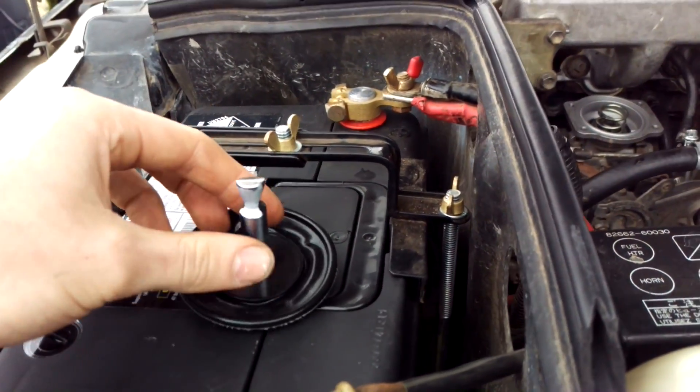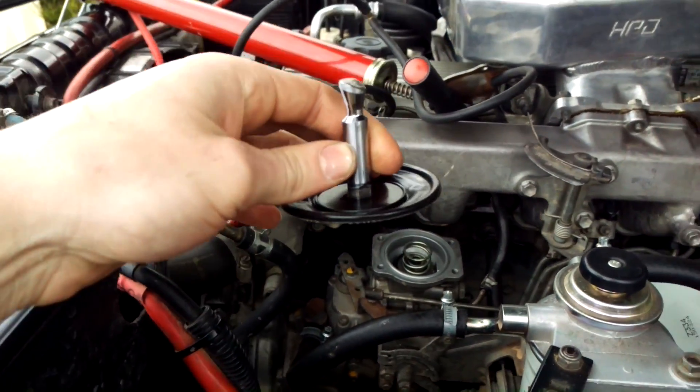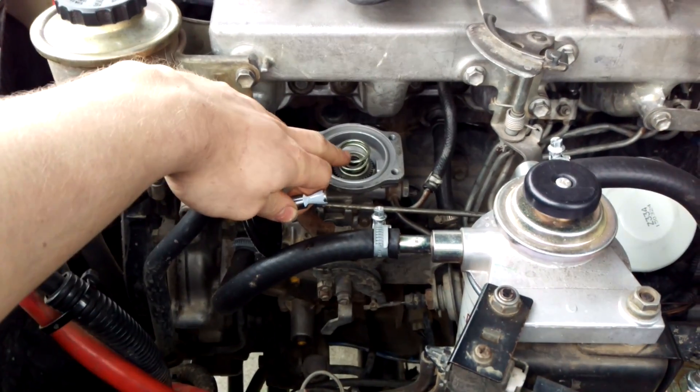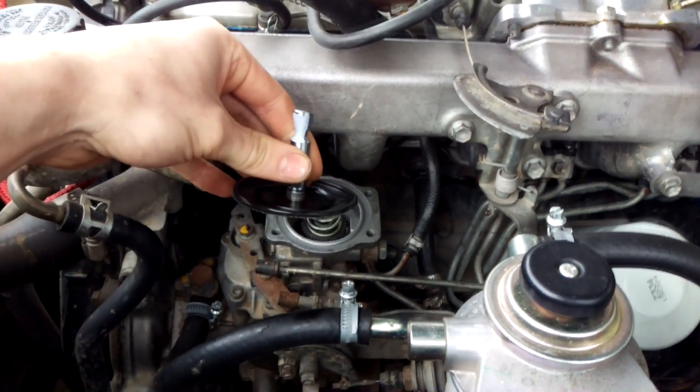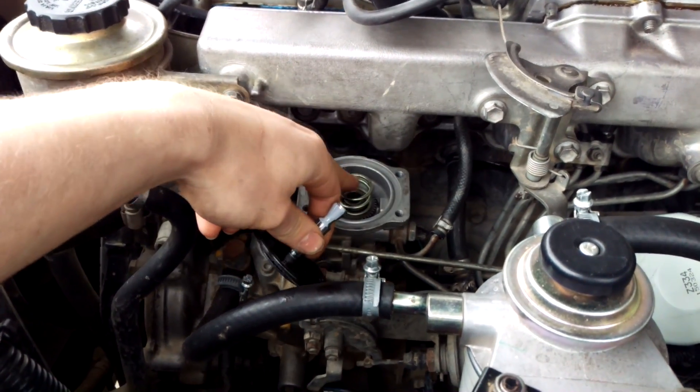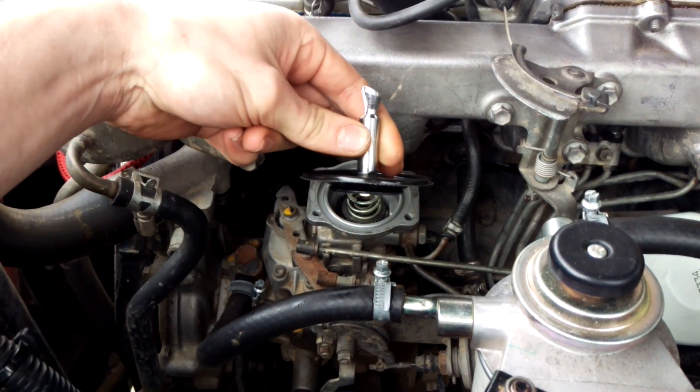If you've watched my previous video on how to remove this one and put it back in again, this video is on how to set the spring tension under here. What you first have to decide is what boost you're going to be running at, and then we set up the spring preload under what boost you're at.